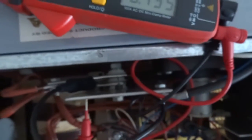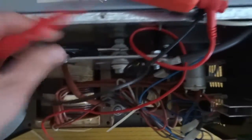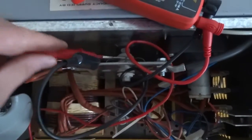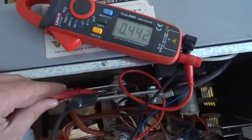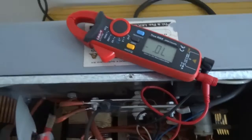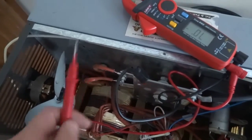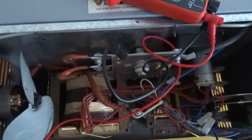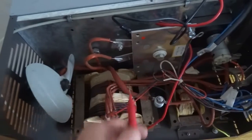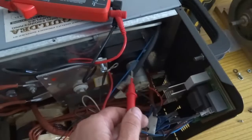So basically you put the leads the other way around and there should be no electric flow - but there is, for some reason. Maybe it's because of a parallel path. So let me just disconnect the incoming and the outgoing wires. Okay, so I've disconnected the incoming from the transformer and the outgoing to the welder.